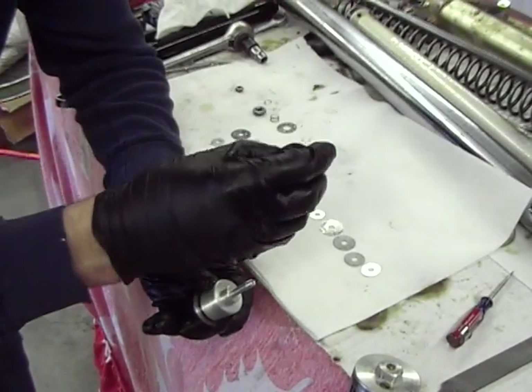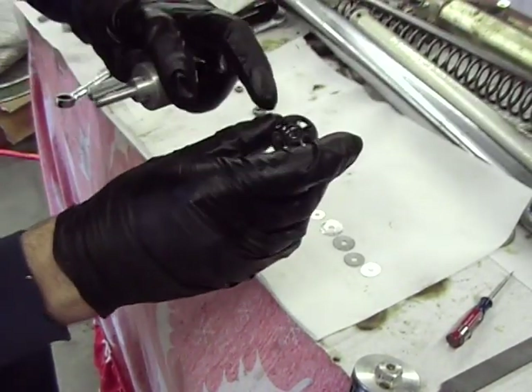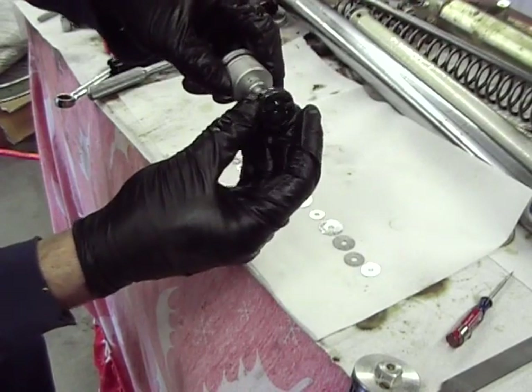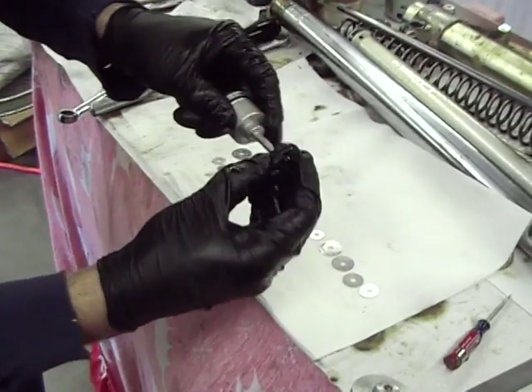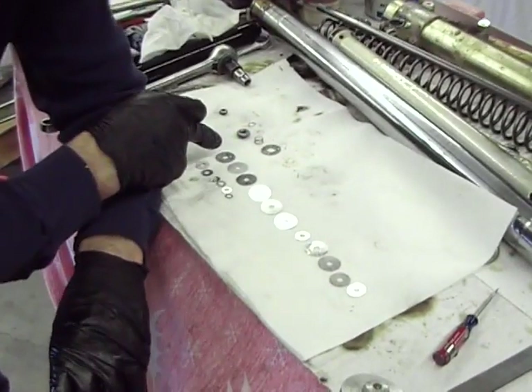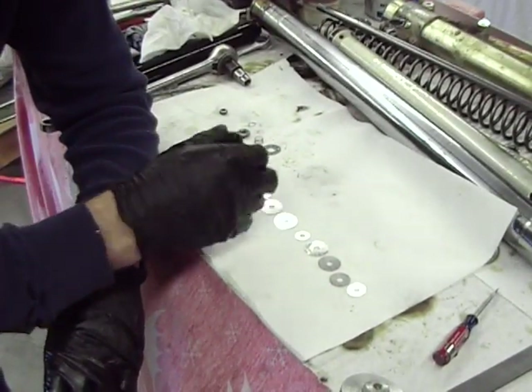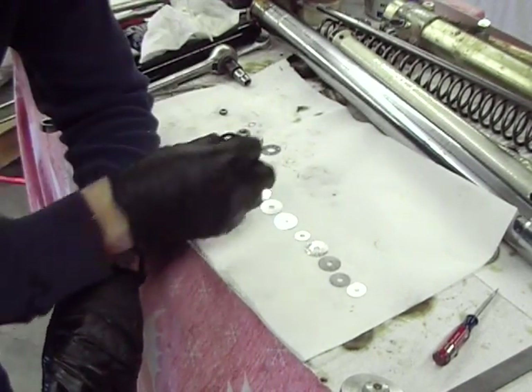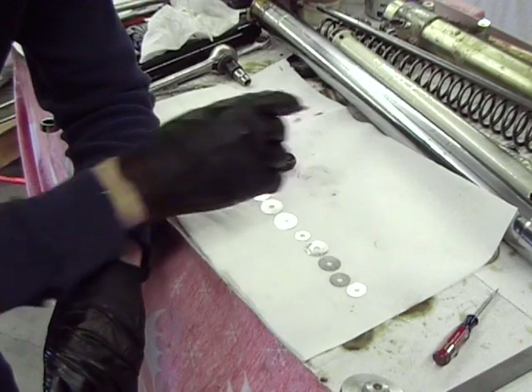This is the piston. If you look, these little holes right here — that's where the oil flows through during compression. Oil will flow through into these, past these shims. As it squirts past the shims, the number of shims, the diameter, and the thickness all determine how much force is required for that oil to go past.